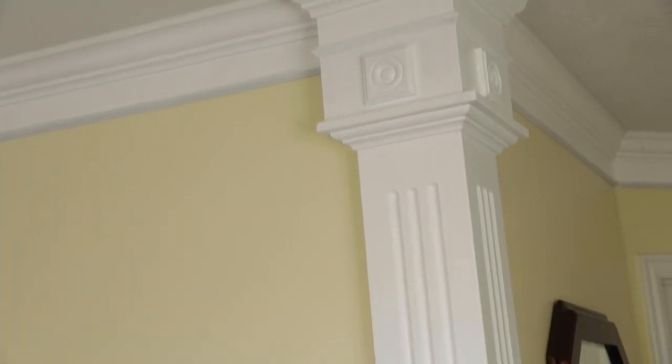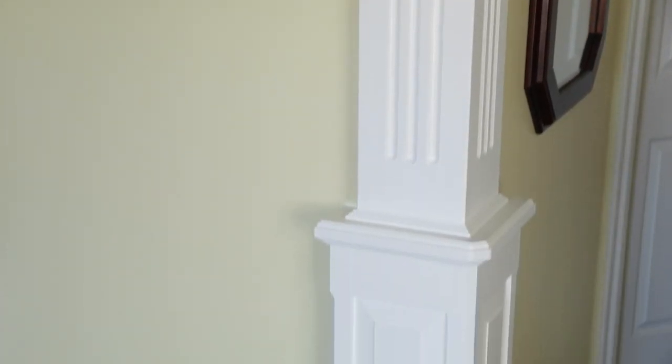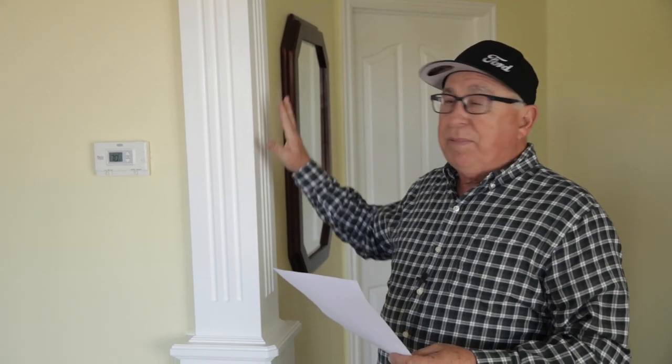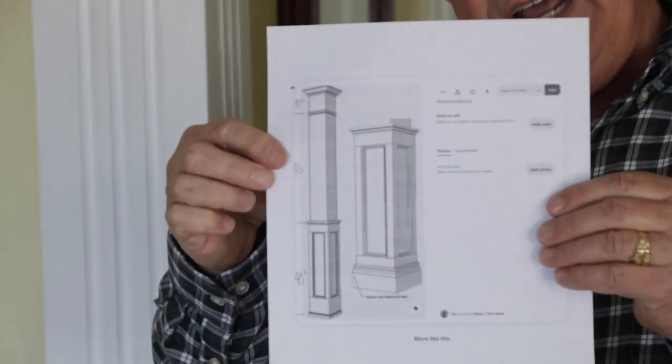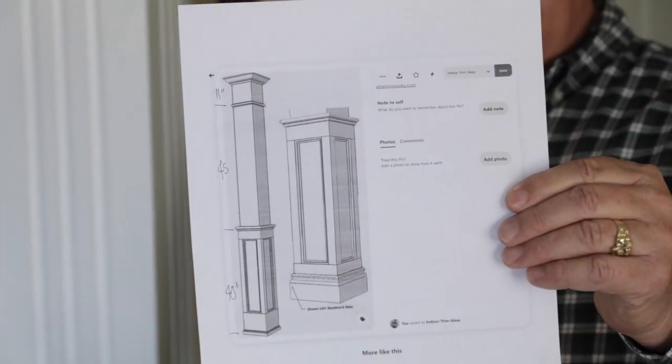Well, let's get started. The first thing you've got to do is just come up with a basic concept of the design that you want for the corner, and so I turned to Pinterest. If you go to the areas that say trim, molding, inside trim, you're going to get a lot of ideas, including a lot of these corner columns or applied columns like this. And the particular rendition that I ended up using was this one — that was the basic concept.